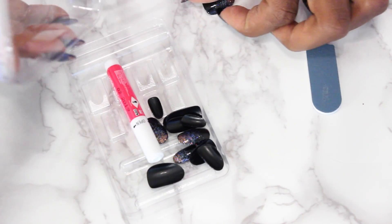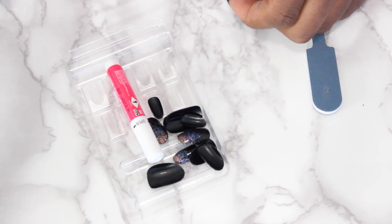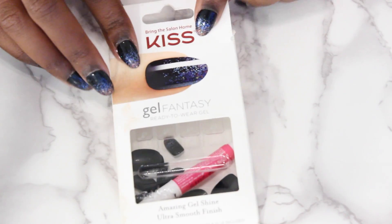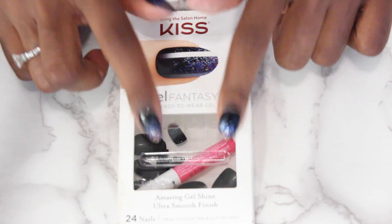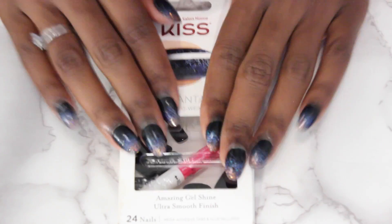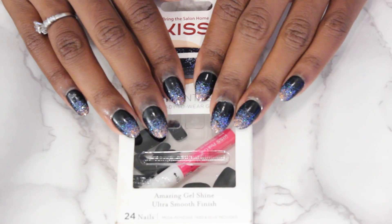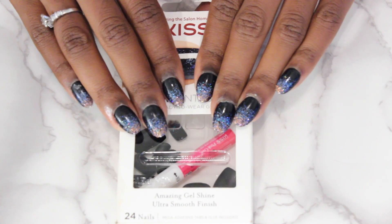So you just dump them in there and put it in there like that. Move these to the side, put this on, and then what I do is put them back in the box so that they're nice and secure. If you need an extra nail, you've got everything you need - you've got the nails, the glue, boom, done. So if you want to see a video on how I take these off without damaging my nails, let me know in the comments down below and I will get to filming that.